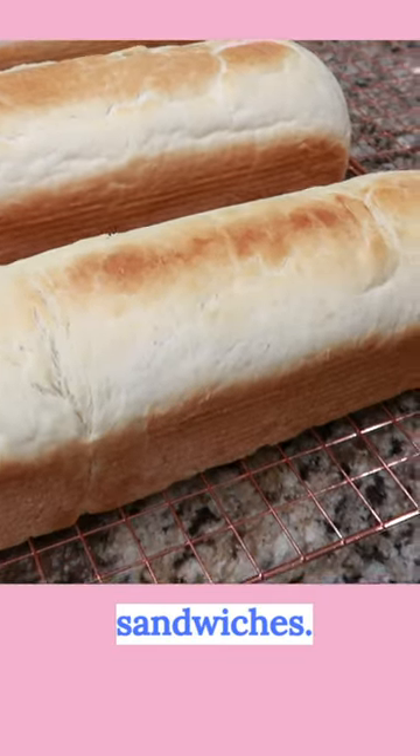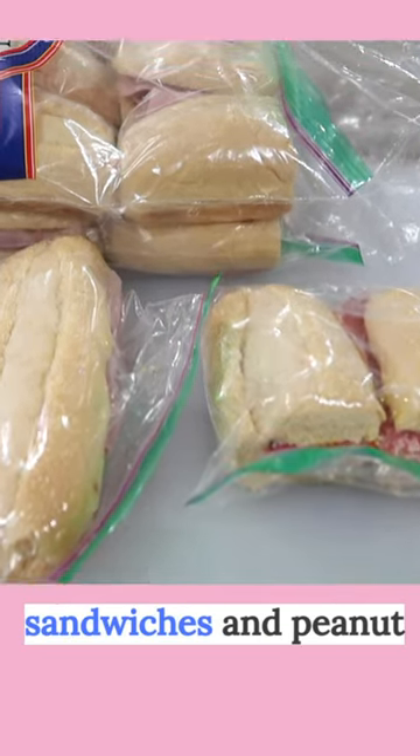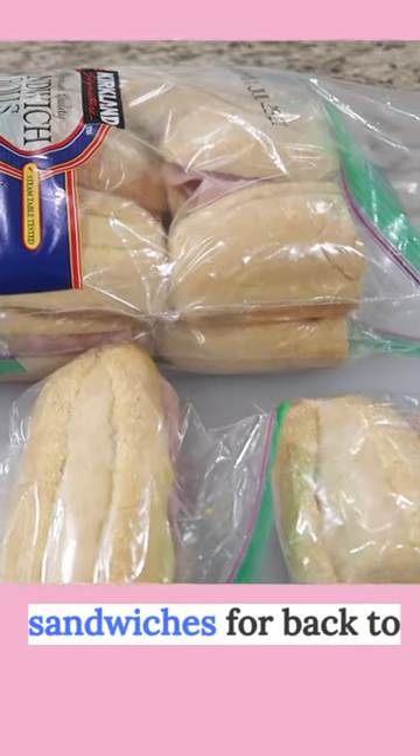And with your bread, you can freeze sandwiches. I like to freeze ham sandwiches and peanut butter and jelly sandwiches for back to school time.